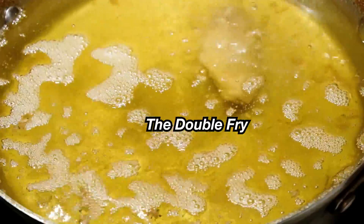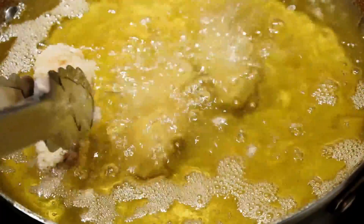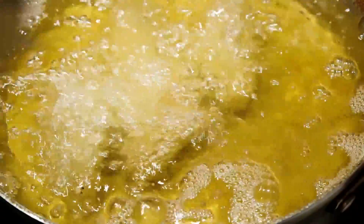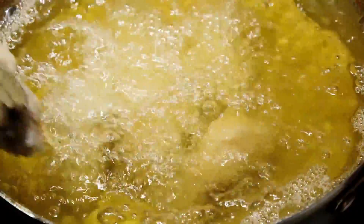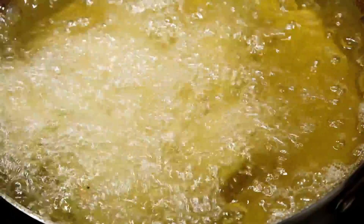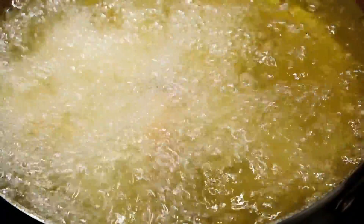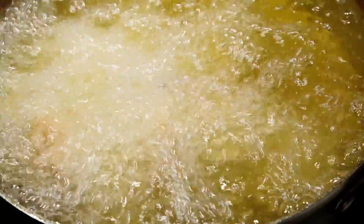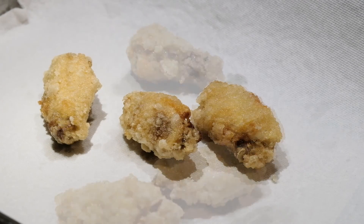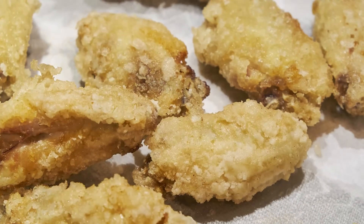Now it's time to fry the chicken one more time. Make sure the heat is back up at 350 degrees and then fry the chicken for four minutes — not five minutes, just four minutes — to remove a bit of the extra moisture in the chicken so it produces a really nice crispy and crunchy texture. After four minutes, remove them and place them on a paper towel to absorb any excess oil. After the frying, the chicken should have developed a nice golden crust like this picture here.